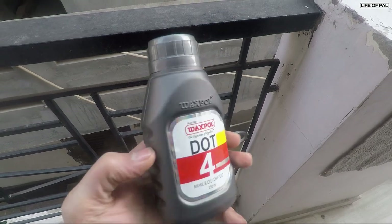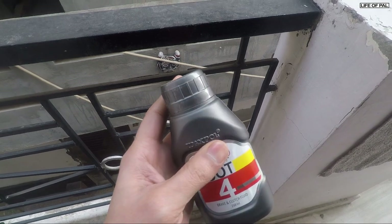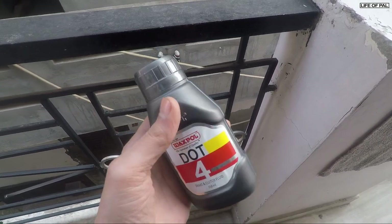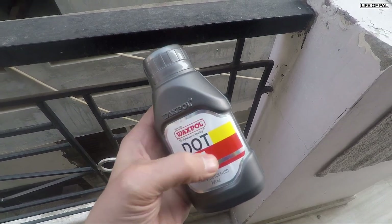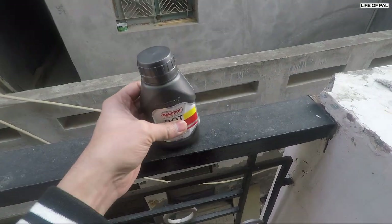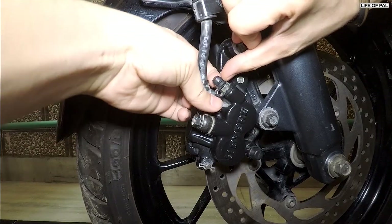Before you bleed the brakes, make sure you do not shake the bottle. If you shake it, the tiny air bubbles inside will get mixed with the oil and you won't see them. If by mistake you shake it, just let the bottle sit for a week before you use it.